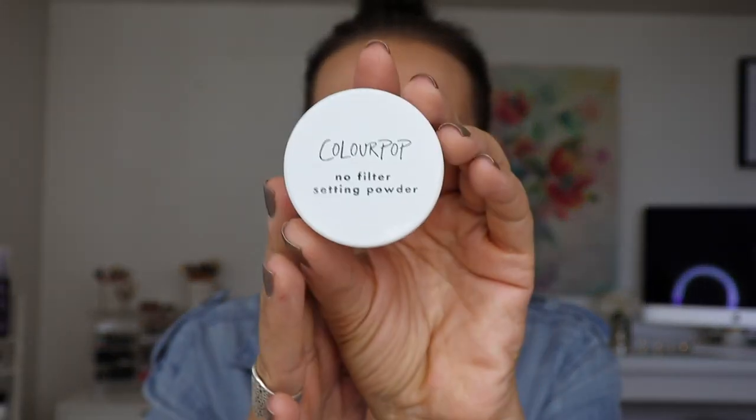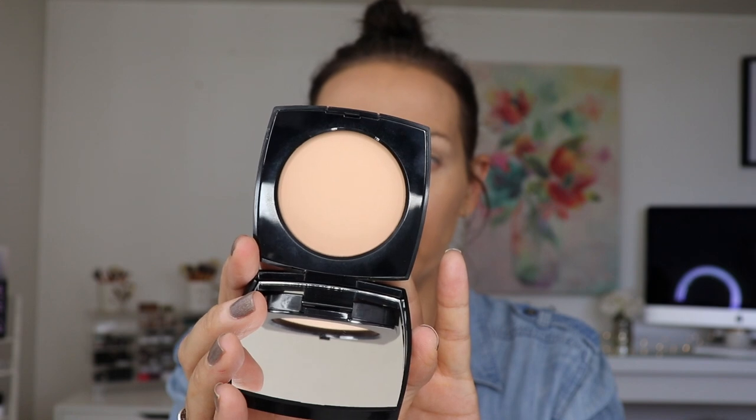I'm going to put my eye primer on — the Smashbox lid primer in white — and then we need to powder this face. Aaron will not stop raving about this ColourPop no filter setting powder. I don't feel like it's doing anything great for me, but it's not really doing anything bad — I'm kind of walking beside the float deciding if I want to get on. On the rest of my face I'm going to be super bougie and use this Chanel La Beige Healthy Glow Sheer Color SPF 15 powder in shade number 20. I've been loving this — using my double-sided hourglass brush.